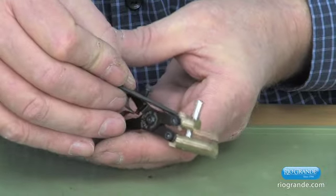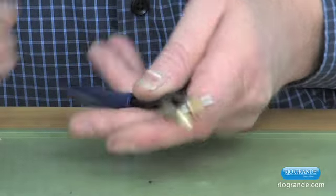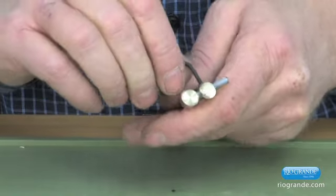This is actually a pivot point right here and right here. If you tighten the tool up too much, it won't pivot.